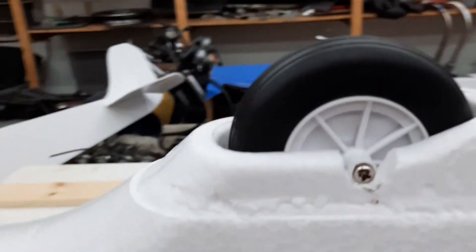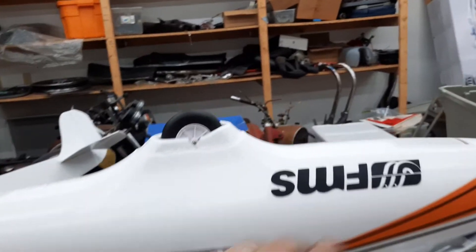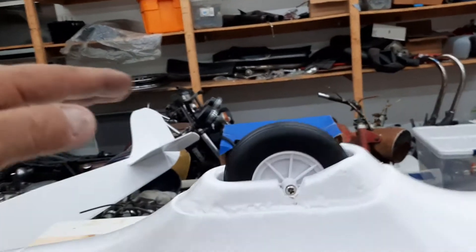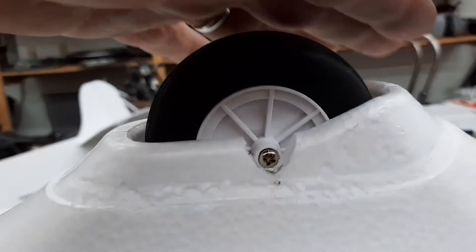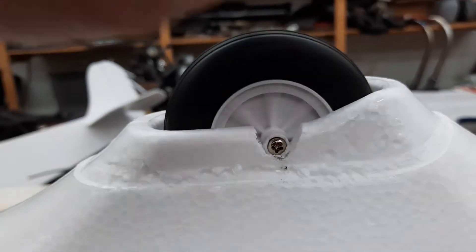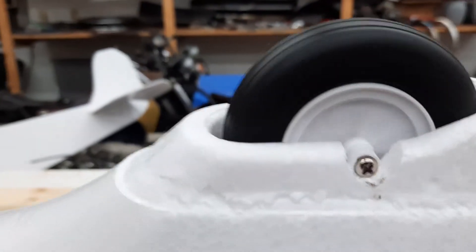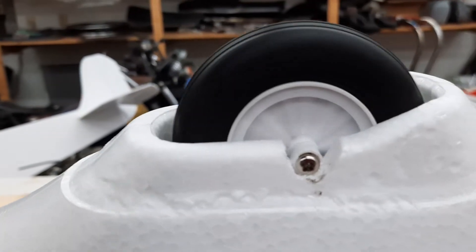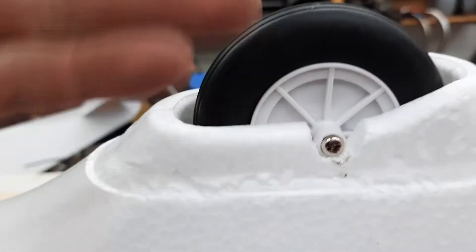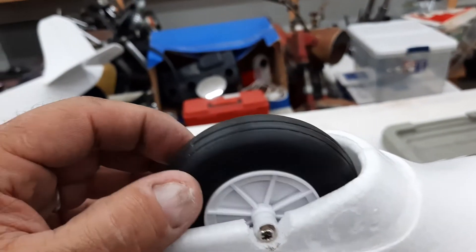So if you notice when the plane lands — it's upside down here, going that way, meaning the ground is going this way — watch this screw when I keep landing. See how it's starting to spin out, and then pretty soon it spins all the way out and it's cocking sideways like this, causing some really bad landings.